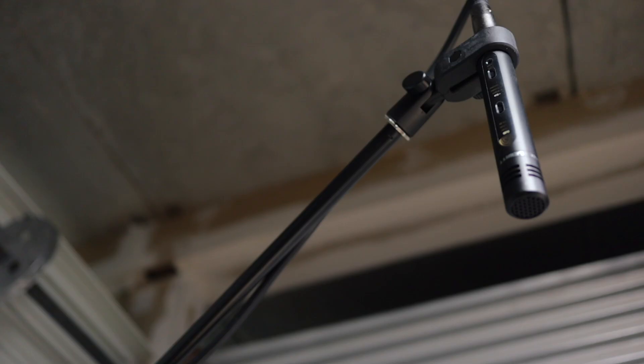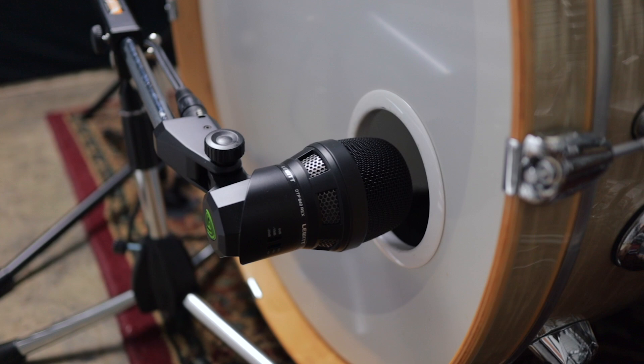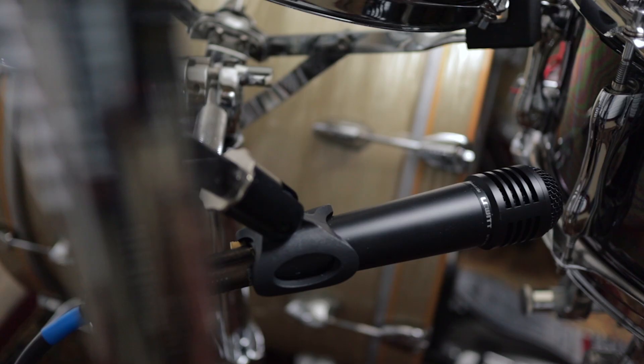We are halfway through the list, so let me take a quick pause to thank this video's sponsor — Lewitt Audio. All the mics you guys are hearing today are Lewitt mics, and I could not be happier with the noticeable improvement in sound quality versus the more entry-level mics I've been using. Lewitt's the real deal; they develop and engineer their mics out of Vienna, Austria, and they've been winning a ton of awards for both quality and ingenuity. I'll leave a link in the description below for the mic package I'm using that Lewitt specifically designed for drummers.